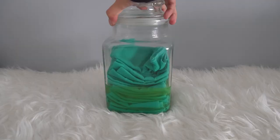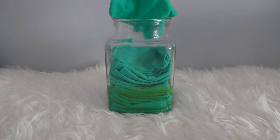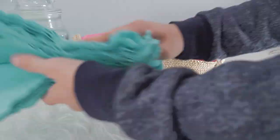Here they are — reusable cleaning wipes! They are great for quick cleanup on countertops, doorknobs, or spills. I decided to put my dry towels in this basket. I got the jar and basket from a thrift store for $6 for both. Aren't they cute?